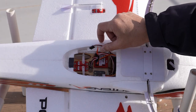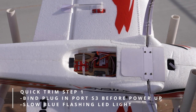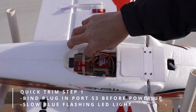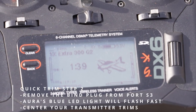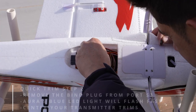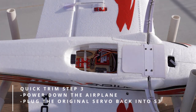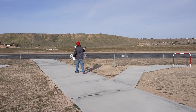After your first flight, power down the airplane but leave your transmitter powered on. Unplug whatever servo is in Aura port S3 and insert a bind plug. Power on your airplane and Aura's LED light will start flashing blue very slowly. Remove the bind plug — that will make Aura's blue flashing light flash fast. With Aura's blue LED flashing fast, center your transmitter trims. Then reinsert the servo cable that was in port S3 and power down the plane and transmitter.